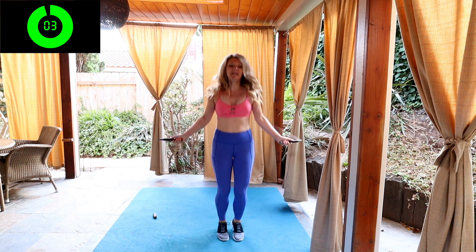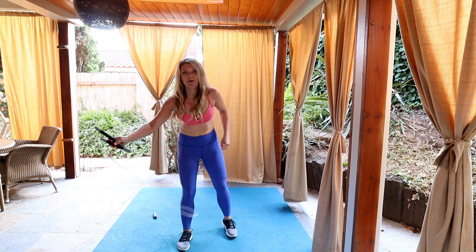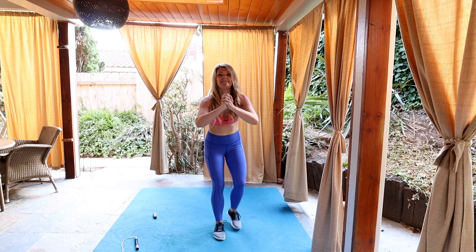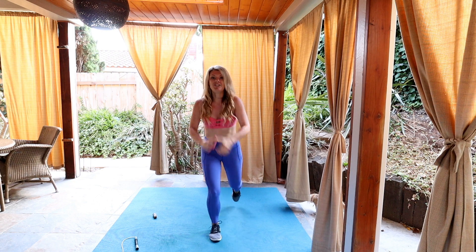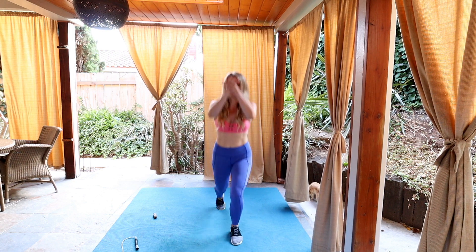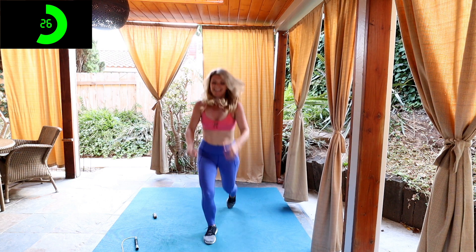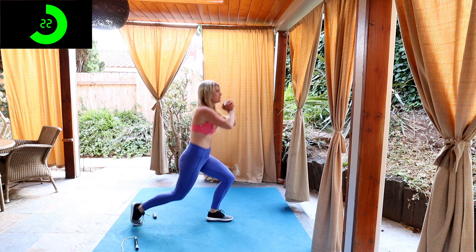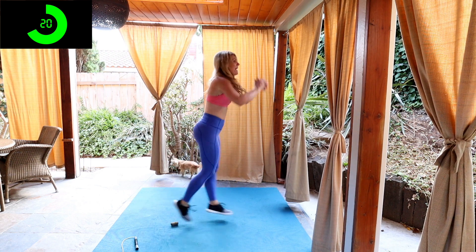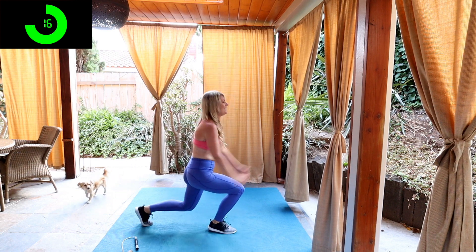Three seconds, then we're gonna have a 10 second rest, then we're gonna do reverse lunges. Drop your rope. So reverse lunges, we're gonna alternate stepping back with our left leg and our right. Now, if you want a challenge, you can add a hop to it and switch mid air. We're only here for 30 seconds. I'll show you from the side so you can step back, or add that power if you're feeling it.